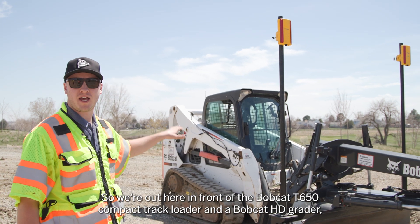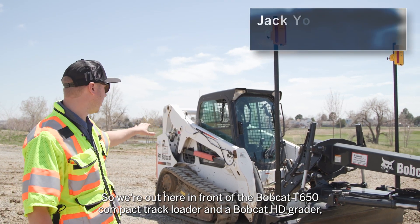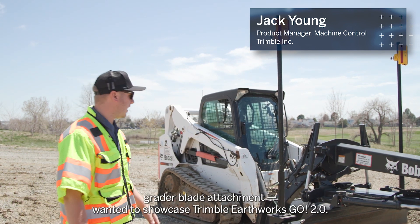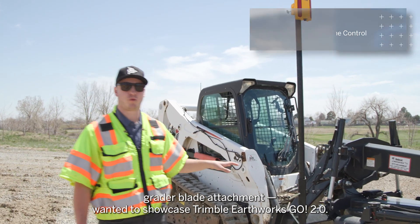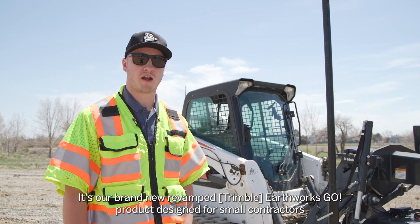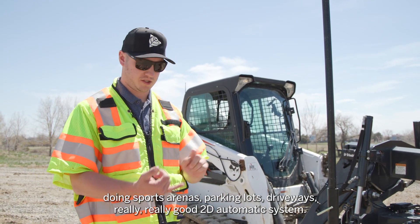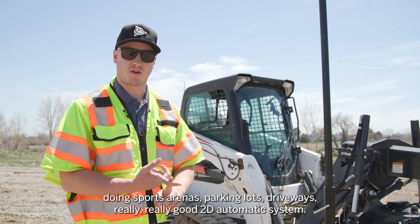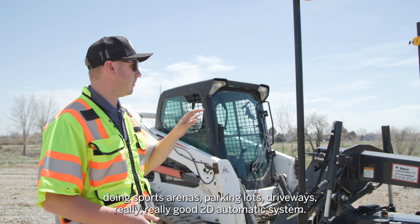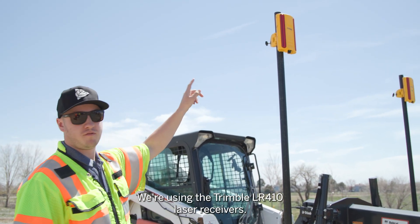We're out here in front of the Bobcat T650 compact track loader and the Bobcat HD grader blade attachment, wanted to showcase Trimble Earthworks Go 2.0 — our brand new revamped Earthworks Go product designed for small contractors doing sports arenas, parking lots, driveways. Really a great 2D automatic system. We're using the Trimble LR410 laser receivers.